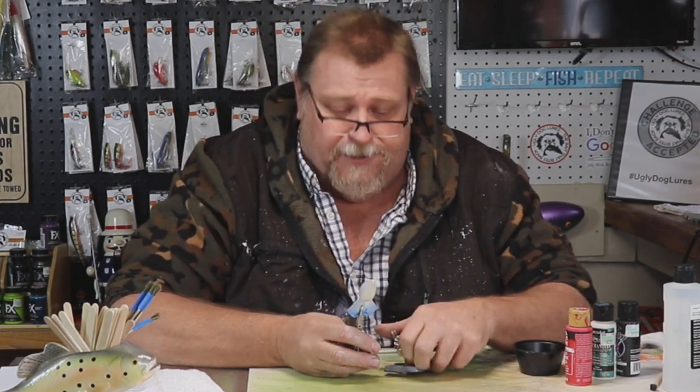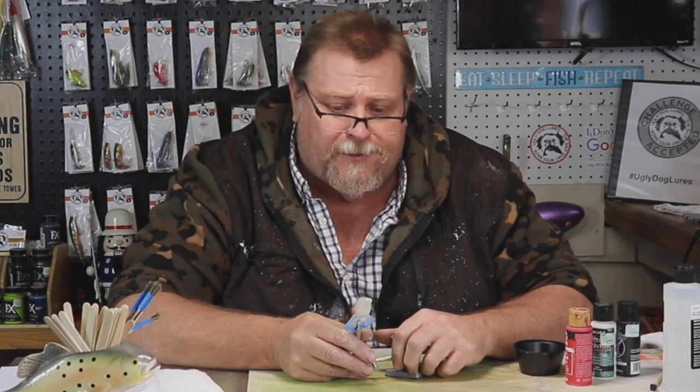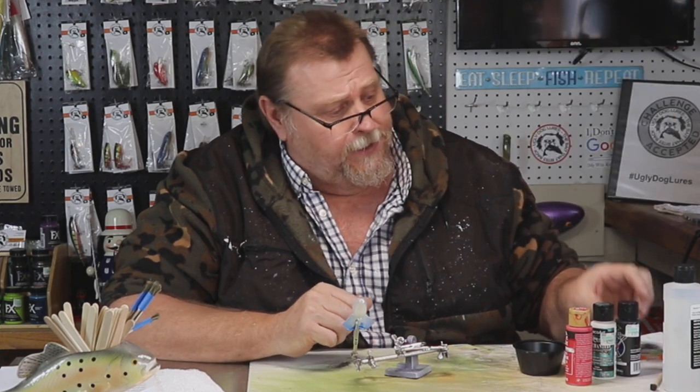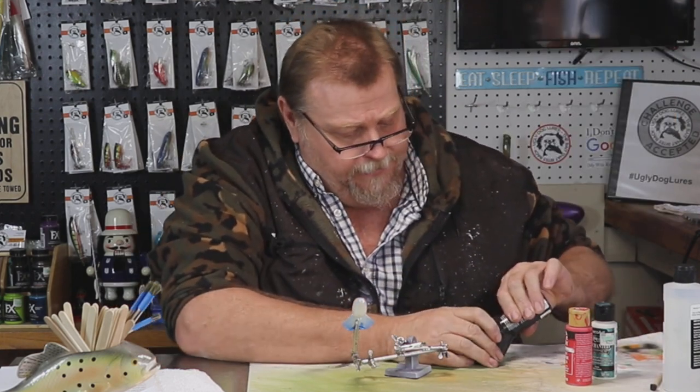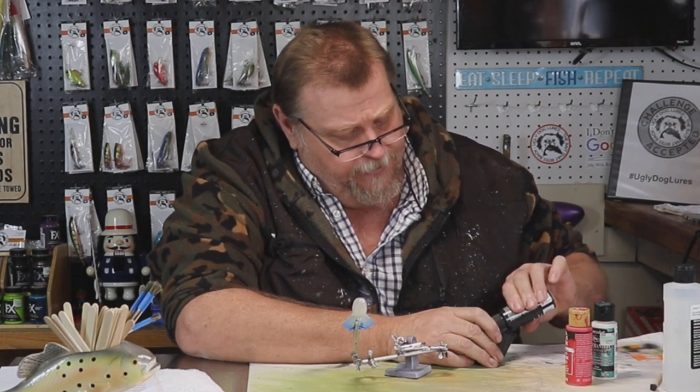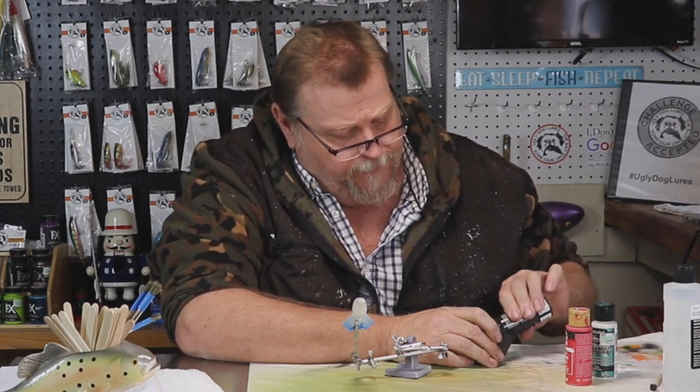Stacy, I'm going to give this a shot. I hope I'm getting the colors close. If I don't, you be sure to tell me so I can adjust it and make another one. We're going to start with our black. Just one little lure — we're going to do it on a 1.5 square bill.